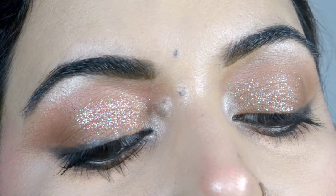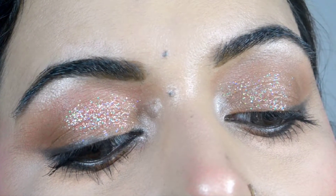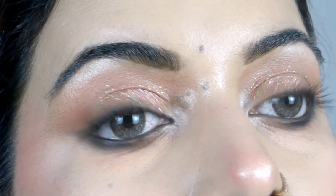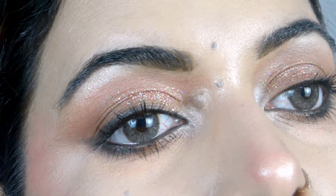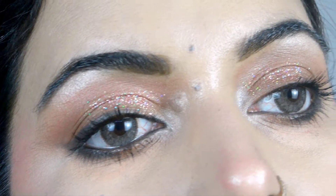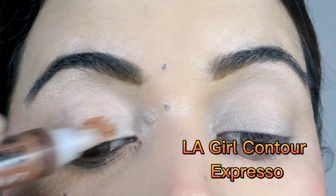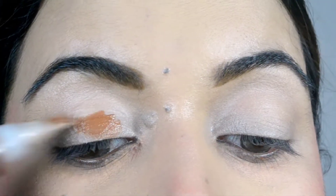If you are a beginner and do not know which way to make eye makeup, this video is for you. This is the simplest and easiest way to create an eye look — a very simple and easy technique. Let's start the video. I put eye base and knit the brows.